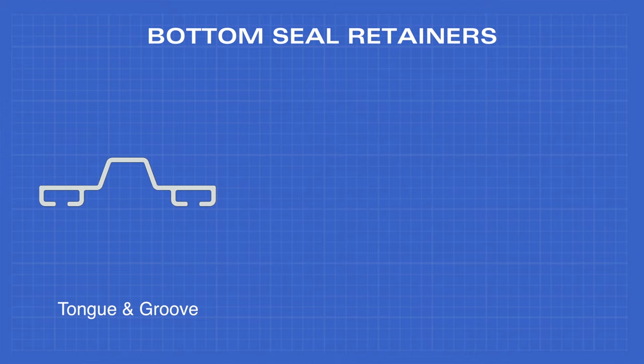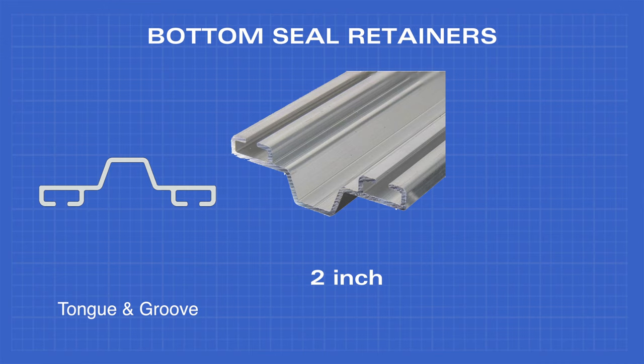Our tongue and groove retainer comes in one size, which is 2 inches, and the same lengths.